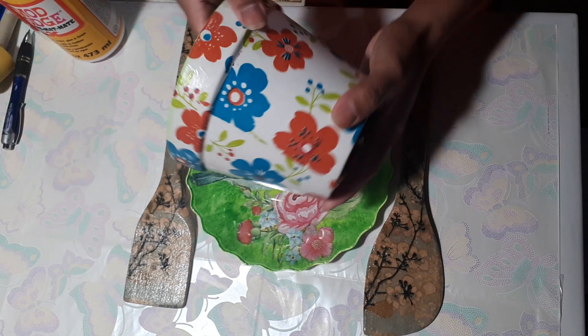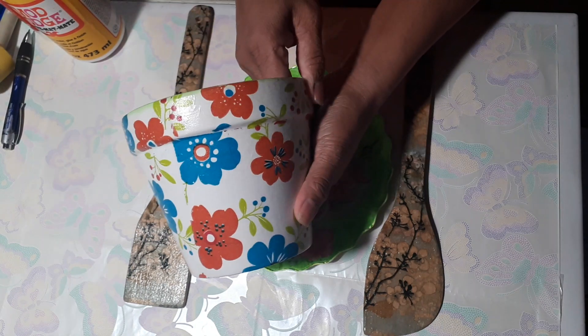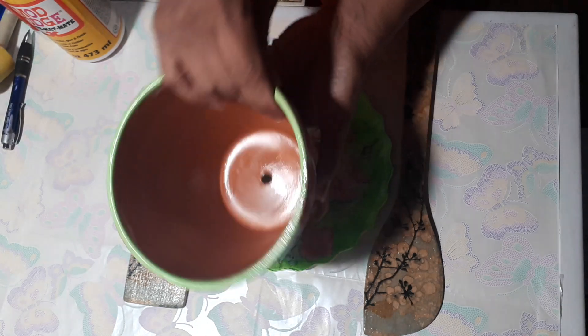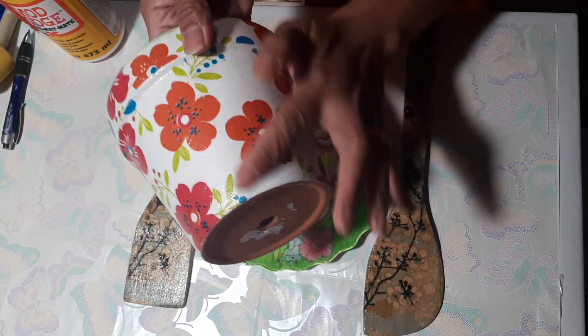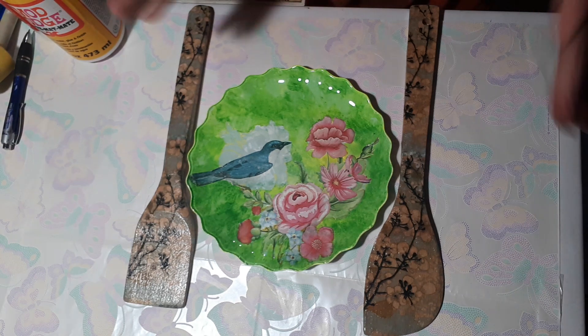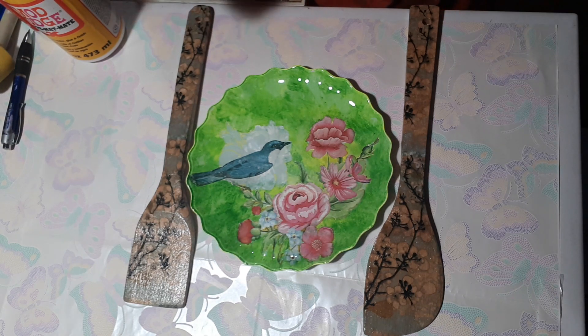I have another sample of decoupage that I made maybe two or three years ago — it's a terracotta pot that I decoupaged with flowers. So that's the basic things you need to start a decoupage project.